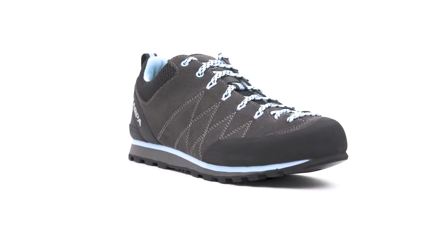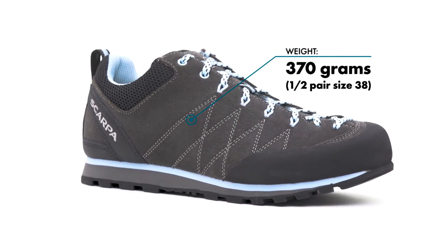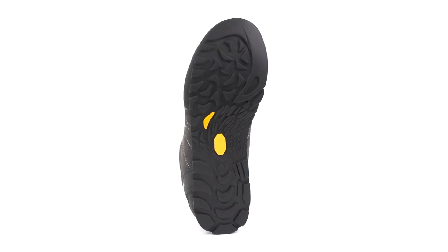The burliest and most versatile approach shoe that we offer, the Scarpa Women's Crux features abundant protection and reliable friction, allowing for secure travel on rugged descents, loose talus, and rocky terrain.